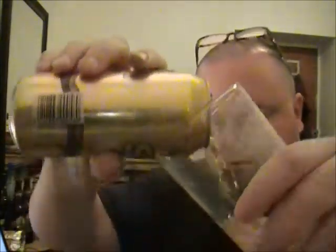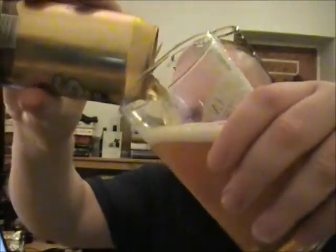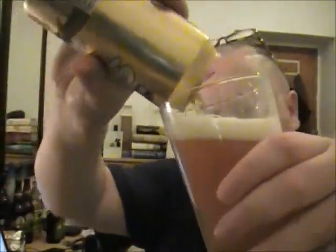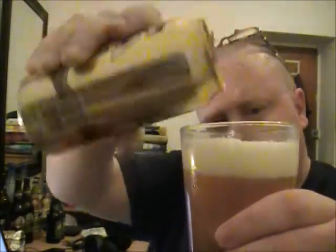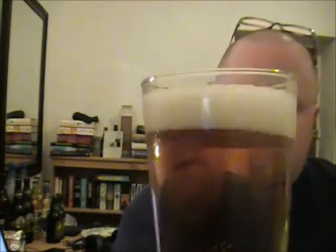We shall get it poured and see what happens. Nice, very clean looking pint. Slightly sort of golden in colour. Big bright white head.